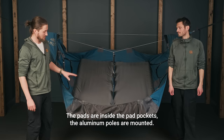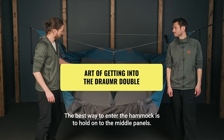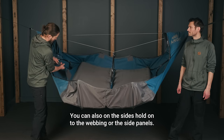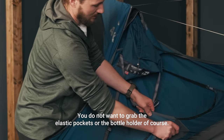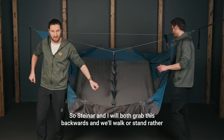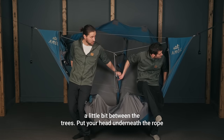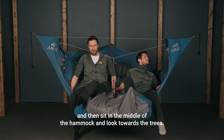The hammock is ready — the pads are inside the pad pockets and the aluminum poles are mounted. The best way to enter the hammock is to hold on to the middle panels, the webbing or the rope in the middle part. You can also hold on to the webbing or the side panels on the sides. You do not want to grab the elastic pockets or the bottle holder. So Steinar and I will both grab this backwards, and we'll walk — or stand rather — a little bit between the trees, put your head underneath the rope, and sit in the middle of the hammock looking towards the trees.